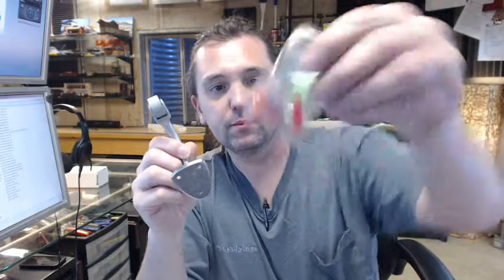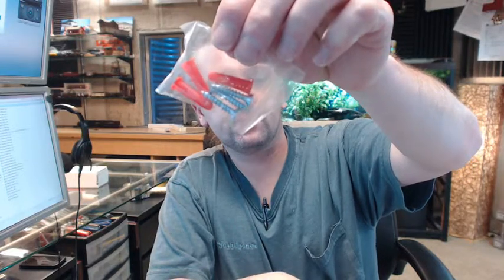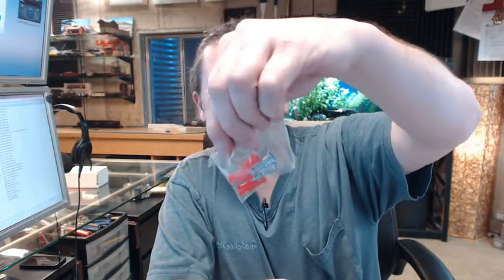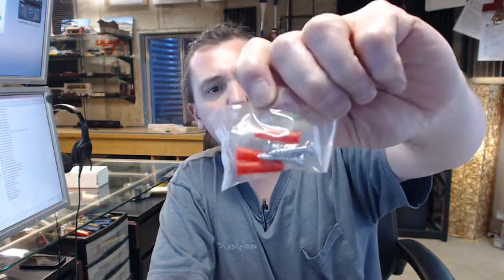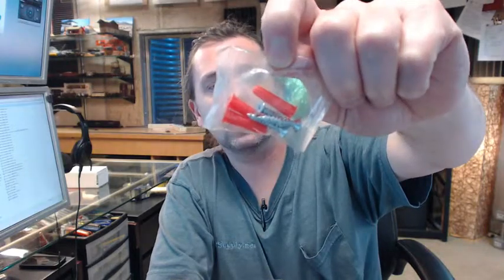Screws are included. The plastic anchors are unexpected but nonetheless they are included — 3 flat head number 8 by 1 inch sheet metal screws.